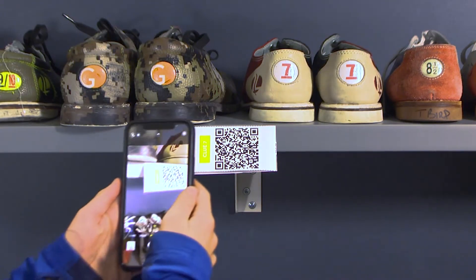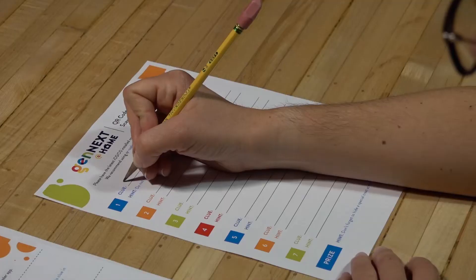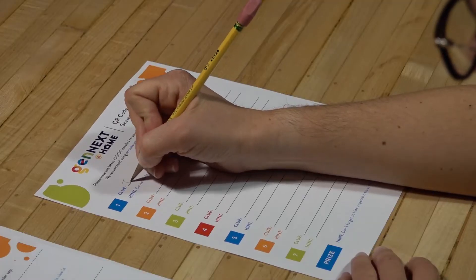Today we're going to make two digital scavenger hunts — one pre-made to get the hang of it, and a second showing you how to make your own QR codes and clues.